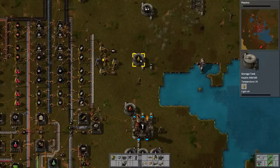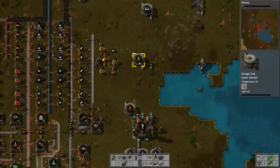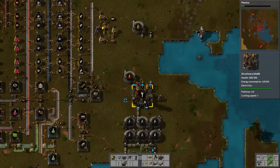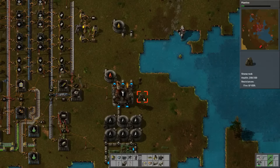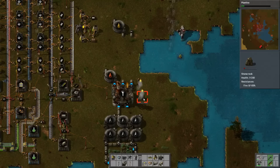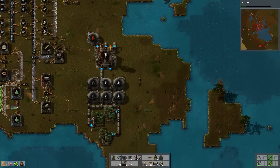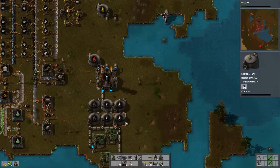This thing is slowly filling up. We could use another oil refinery because we're making slightly more than it can handle. I'll make a second oil refinery just so we have some extra — might be a little bit excessive and I can remove it, but since we have all this crude built up it makes sense.